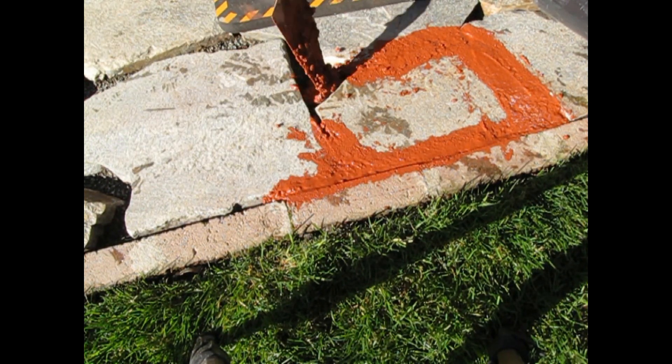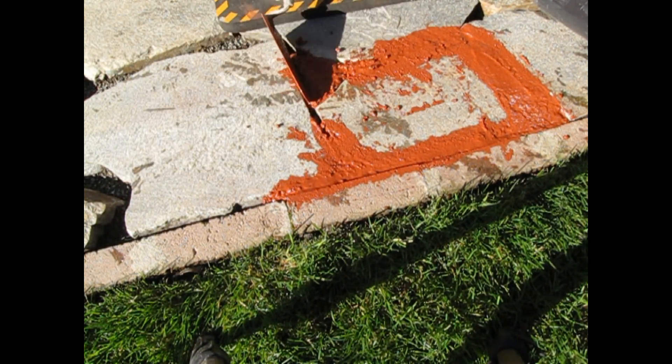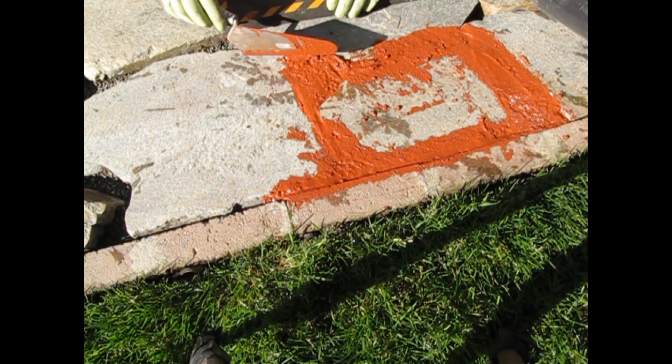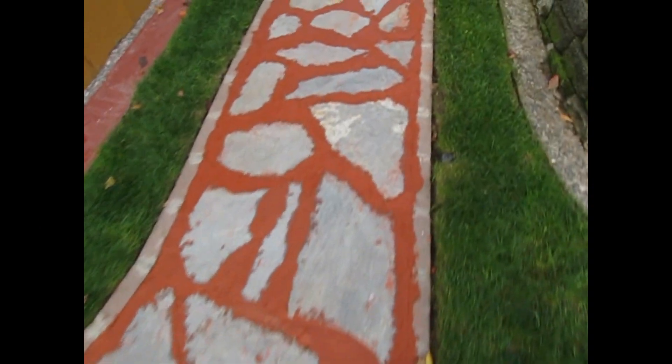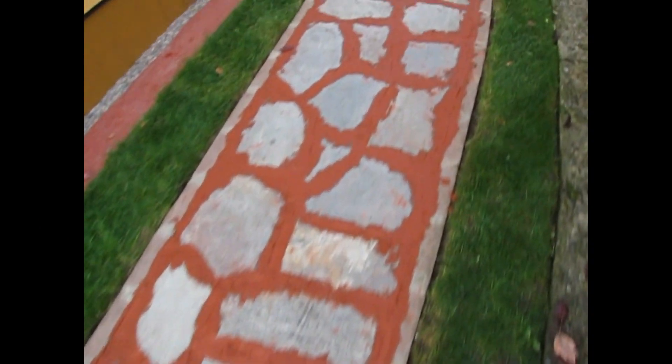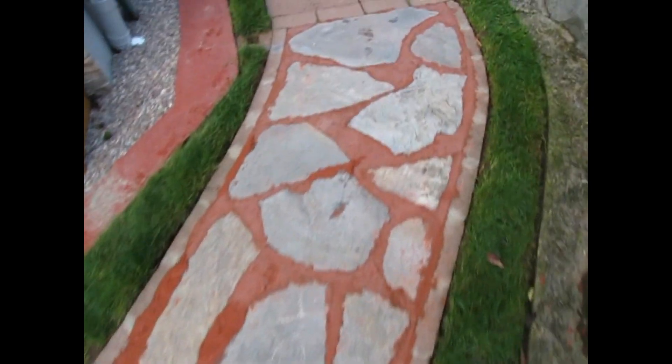There's really no way you're going to do this without getting concrete on your stones. But don't worry too much about it because we'll take care of that later. Just make sure your concrete is level with the stones. After applying your concrete, it's going to look a little rough. And you'll notice as the concrete dries, your color is going to lighten up a bit — that's normal, but we'll fix that later.